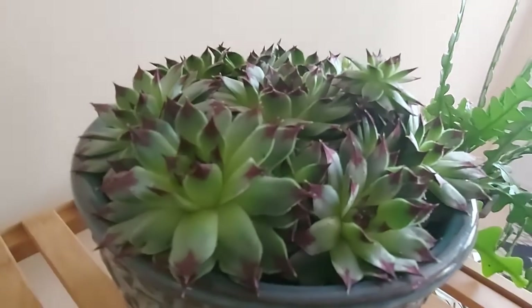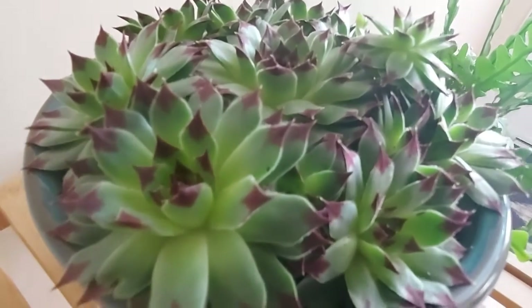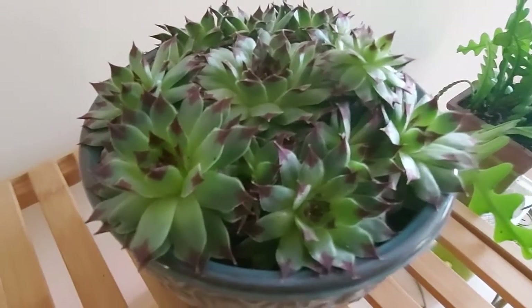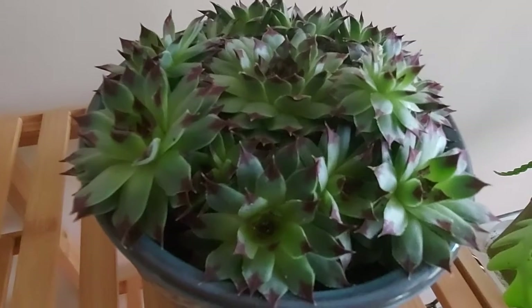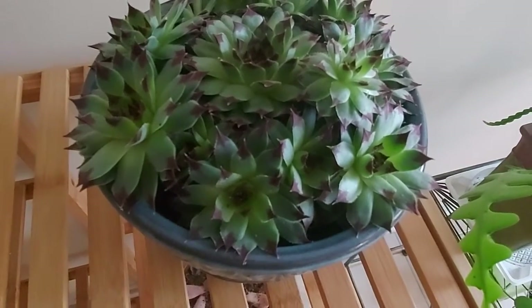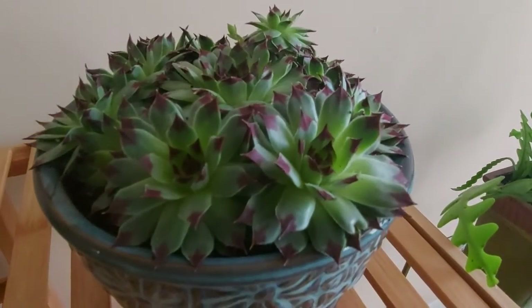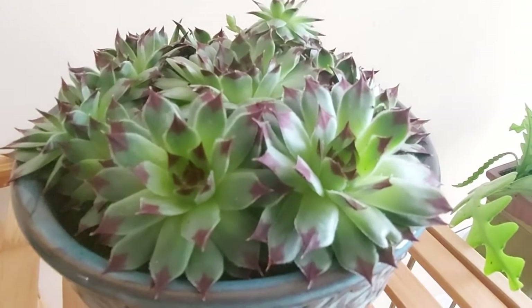The hens and chicks were moved indoors for two months, and they looked more beautiful than summer. Now I will report on the maintenance experience. First, fertilize once every two months. Second, I give her five to eight hours of light every day.